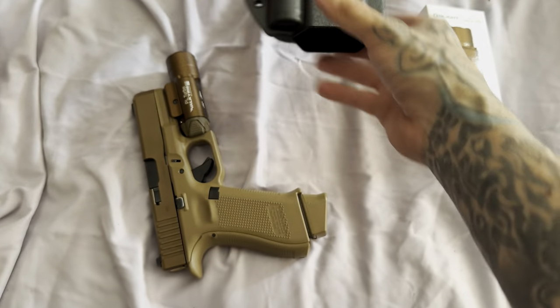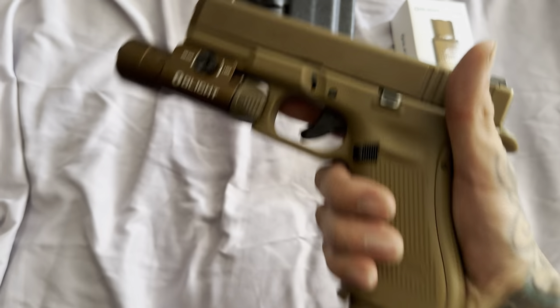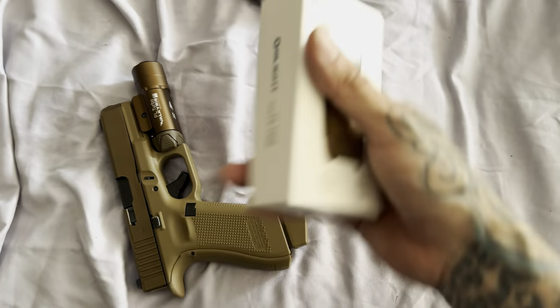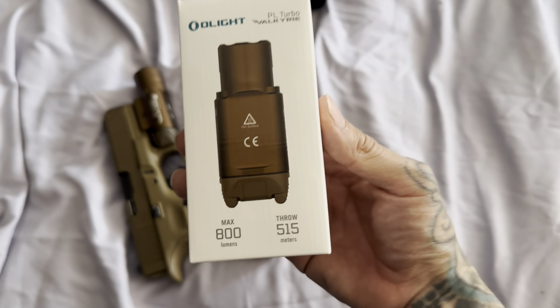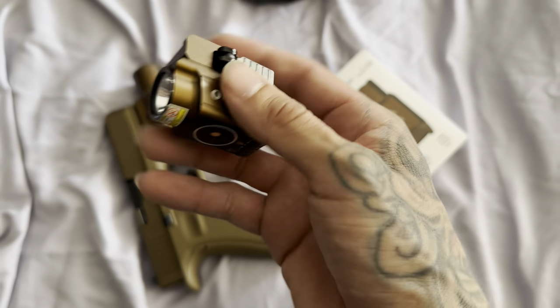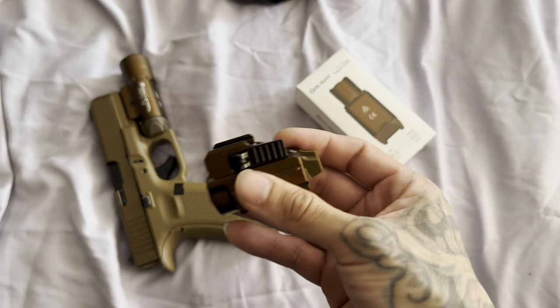The whole purpose is just to show you guys that just because I put a new light on here doesn't mean I got to go and get a new holster or anything like that — it goes right on with no issues at all. Like I said, this is my fifth purchase from Olight. I started buying their products almost two years ago. The first one I bought was the Olight Mini right here. I love their products, and I'm not sponsored by them.